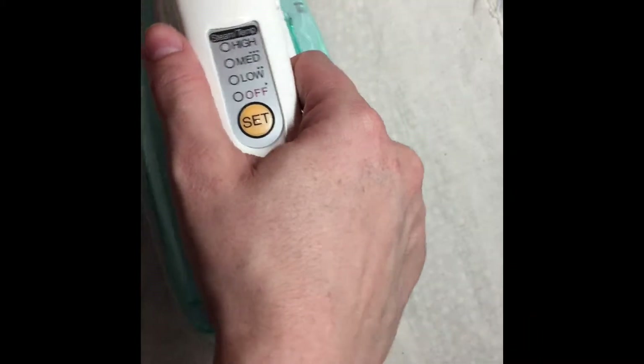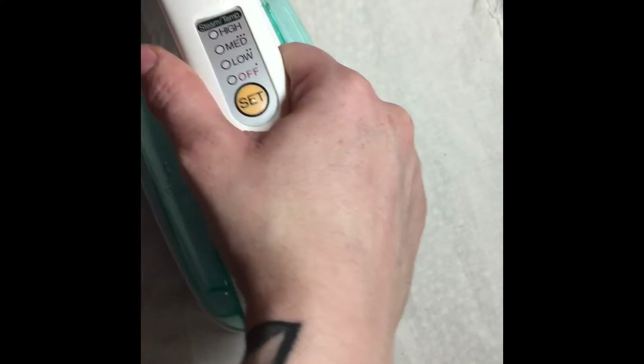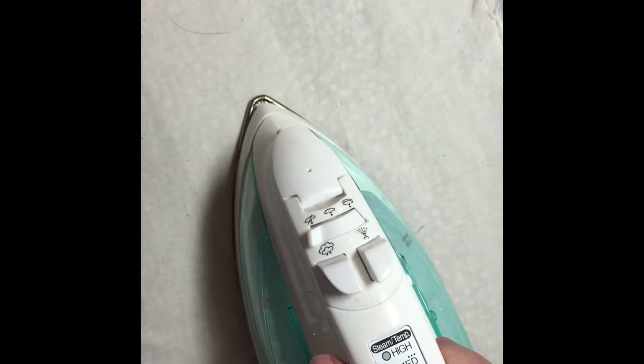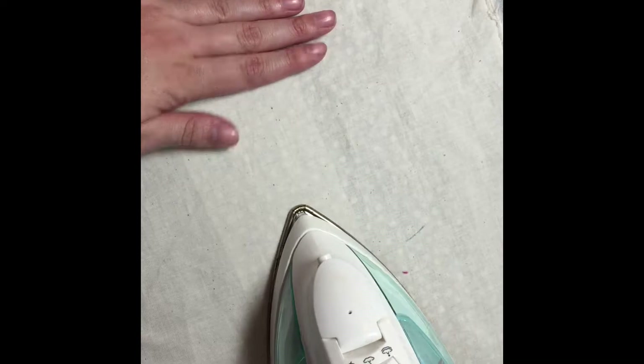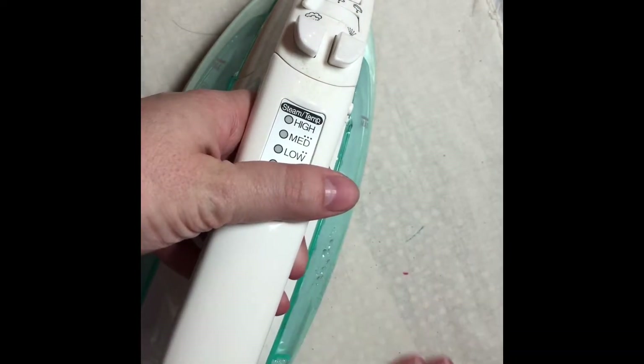Take your iron — and this is the key — press with no steam. How you press is you lift up and place your iron down. You do not want to wheel your iron across because it can lead to wrinkles, pulling, or fuzzing of your interfacing. Just lift up and place back down. You'll be able to tell when your interfacing is fused properly because the glue dots will become less visible — they'll be more of a blur.